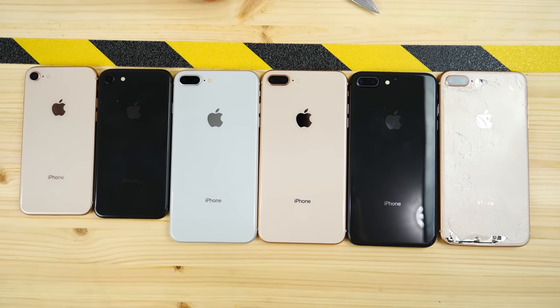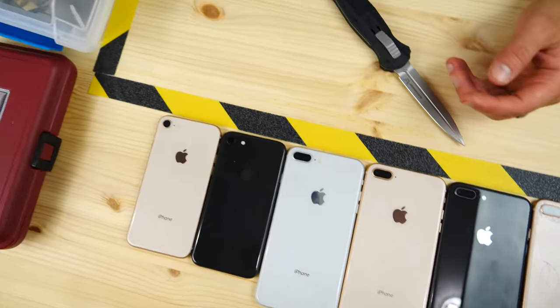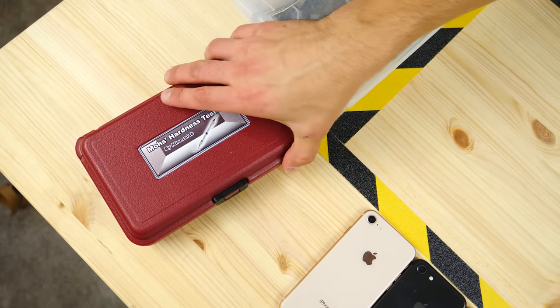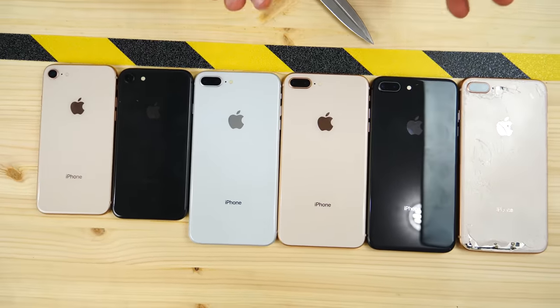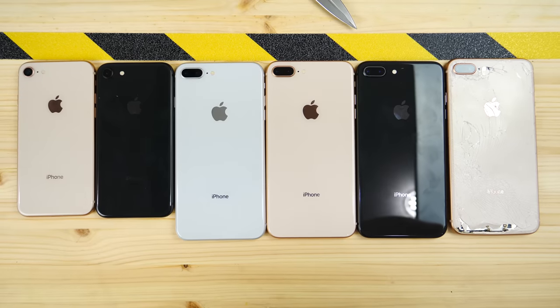I didn't really have a great experience with that, so I wanted to do a variety of tests — from some basic scratches using my scratch chamber, to an actual Mohs meter where we're going to see the material scratch resistance of this new glass that Apple is touting as the world's strongest smartphone glass. We don't know if that's against drops or scratches, so that's why I want to measure that today.